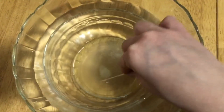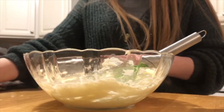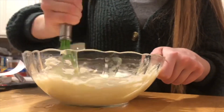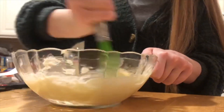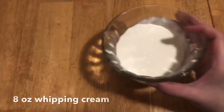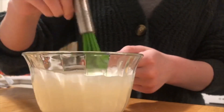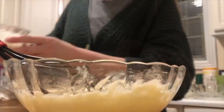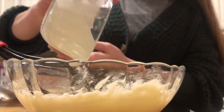Once the gelatin has melted, place it into the mixture and whisk until it is completely mixed. After that, place eight ounces of whipping cream into a bowl and whisk until it has formed. Once the whipping cream has formed, place it into the bowl of mixture and whisk gently until it is completely mixed.